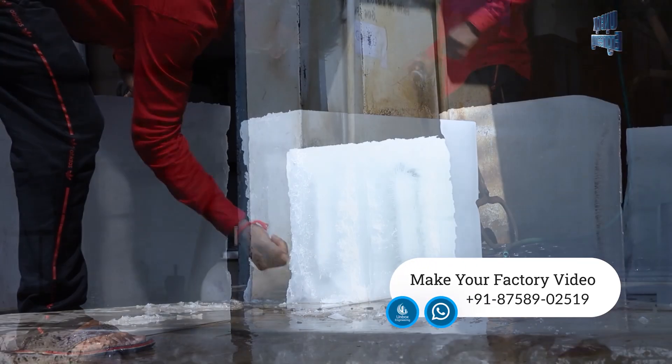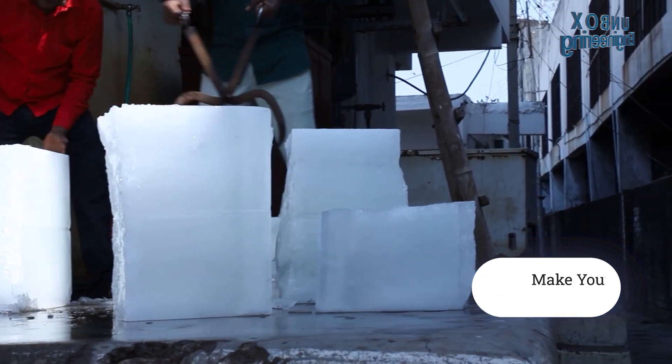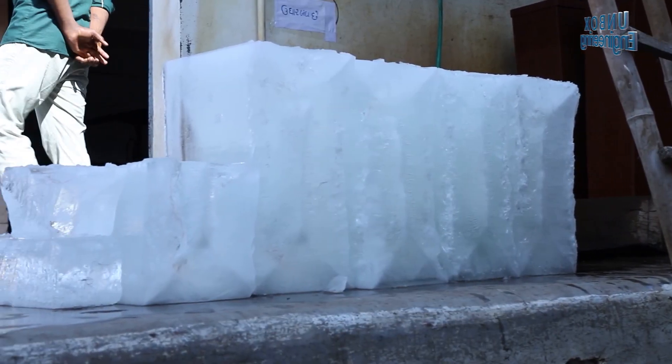Contact us if you would like to feature your factory on Unbox Factory. www.unbox53.com